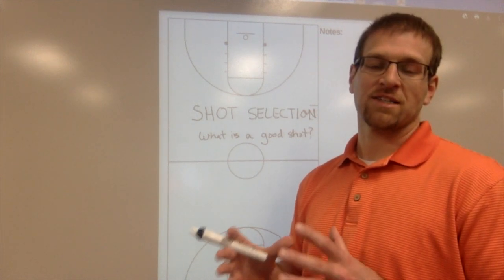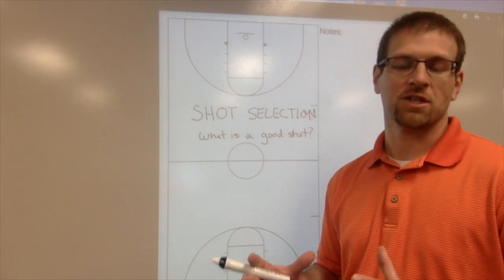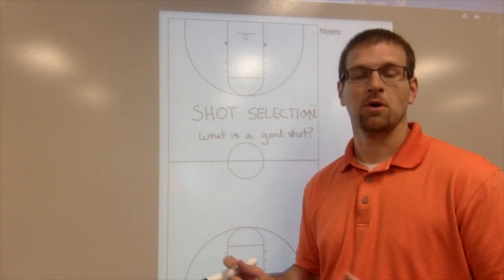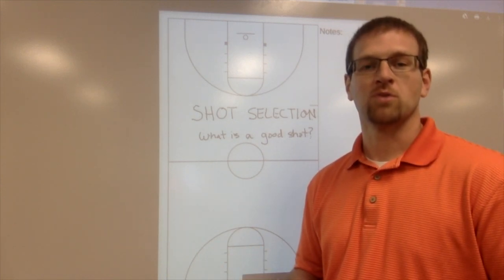Today's Coach's Corner, we're going to talk about shot selection and what is a good shot. This is something that everybody in the stands has trouble with, but your players have trouble with as well.